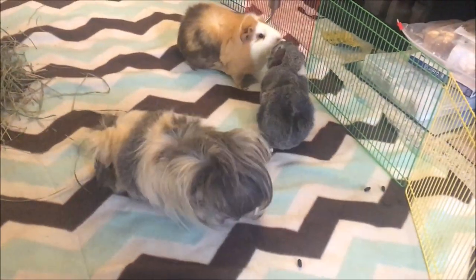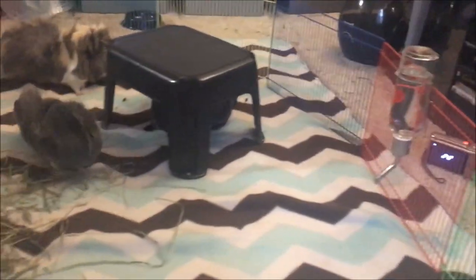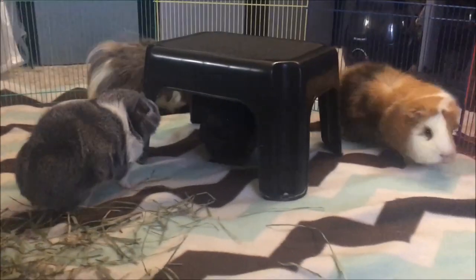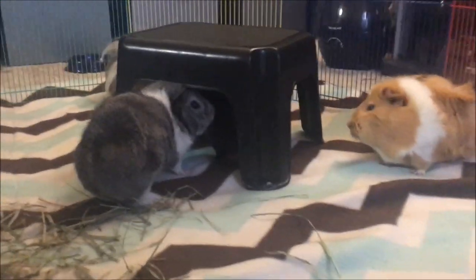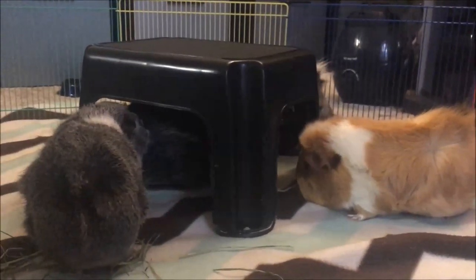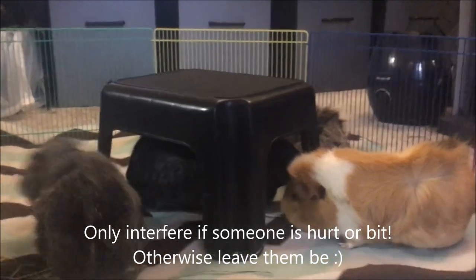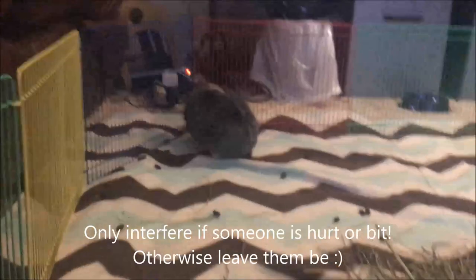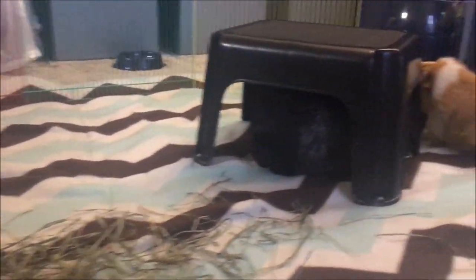Now in the video you had just seen Moo kind of nip at Meep. She didn't break any skin, didn't even make contact with the skin, so it looks bad but it didn't mean that I needed to separate them. As long as they're not hurt, you don't need to separate. Some guinea pigs will gently nip at other pigs without actually biting their skin, and since this is essentially harmless, just leave them be.